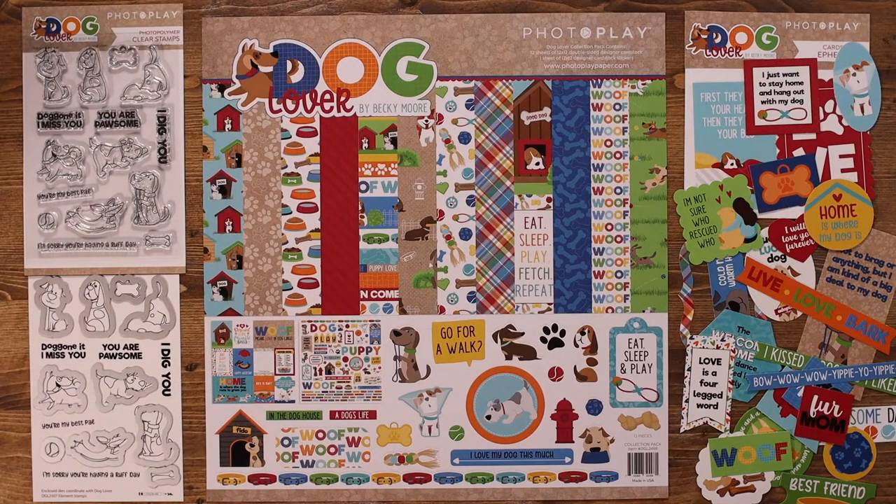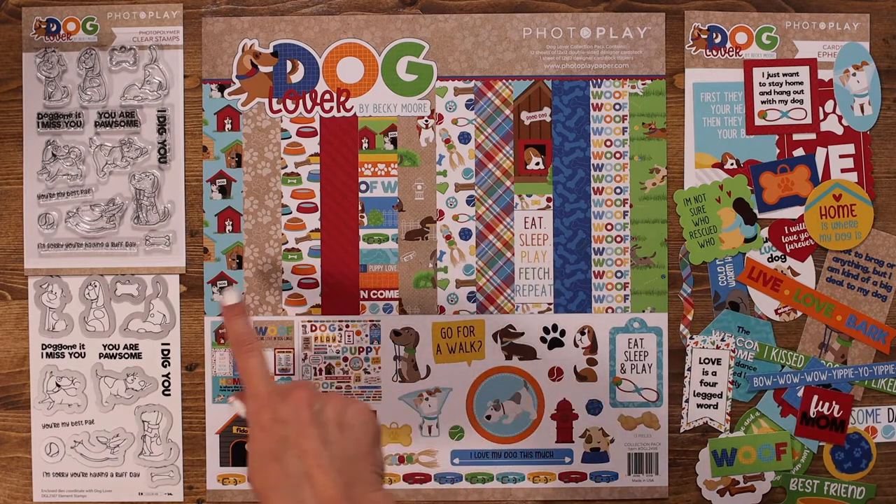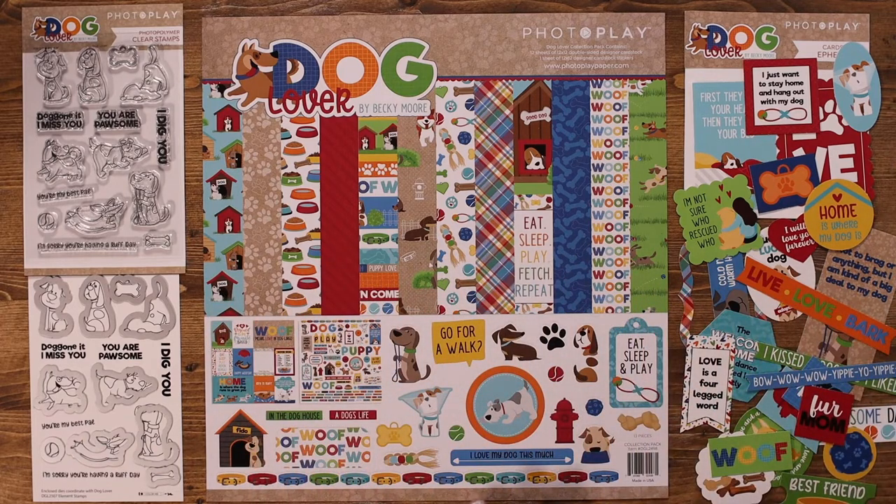Welcome to PhotoPlay Paper. I'm Amy Sonneman and today I'd like to share with you the Dog Lover Collection designed by Becky Moore. This collection includes six double-sided 12x12 papers, ephemera, an element sticker sheet, stamps, coordinating dies, as well as a die sheet and a Color Me paper. Let's take a look at each of these pieces one at a time.